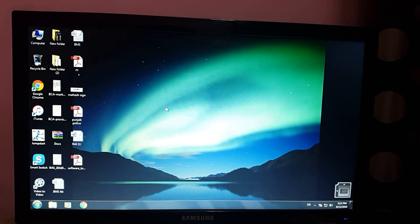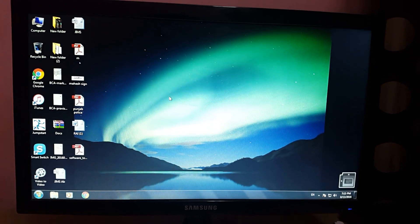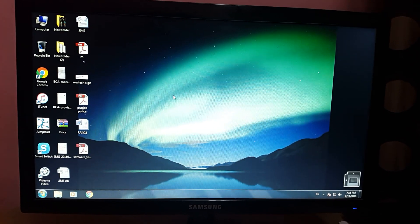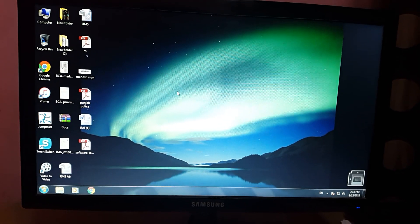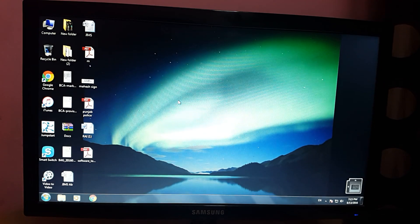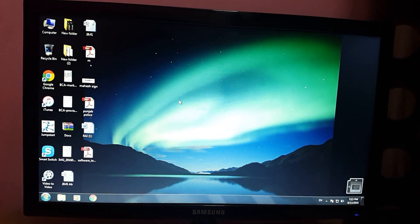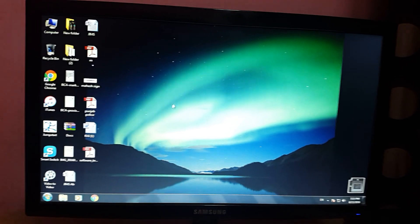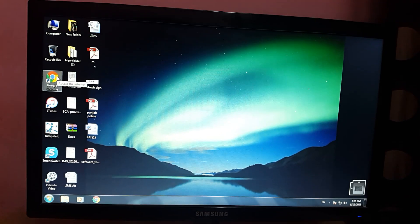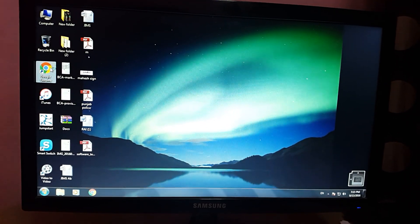Hello guys, welcome to It's All About Tech. My name is Mahesh and today I'm showing you how you can put MAC filtration on your router. I'm going to show you on the D-Link 2750U router. First of all, you have to go to Google Chrome or whatever internet browser you have and just open it.